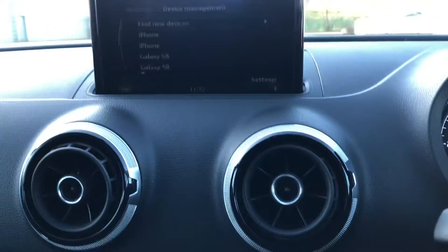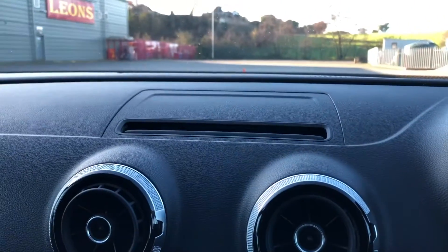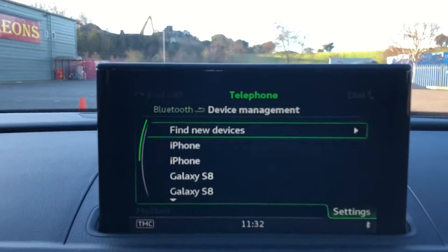We've also got drive select as well as a button to fold in your digital display. It will neatly fold away and will not distract you, but if you do want it out, it is also an option as well.